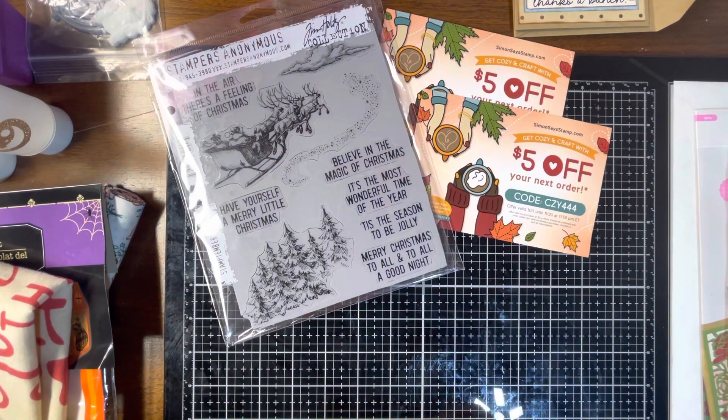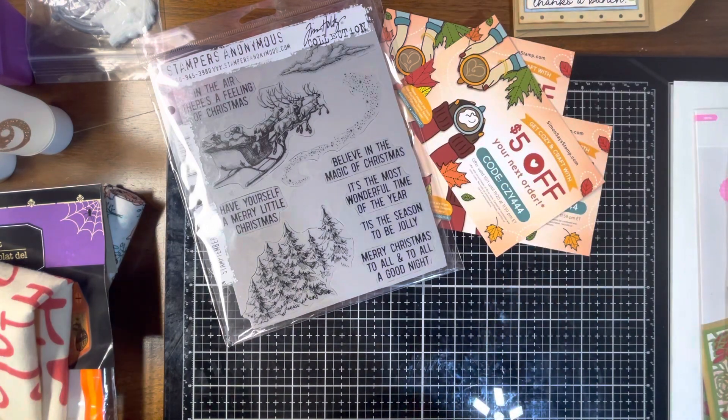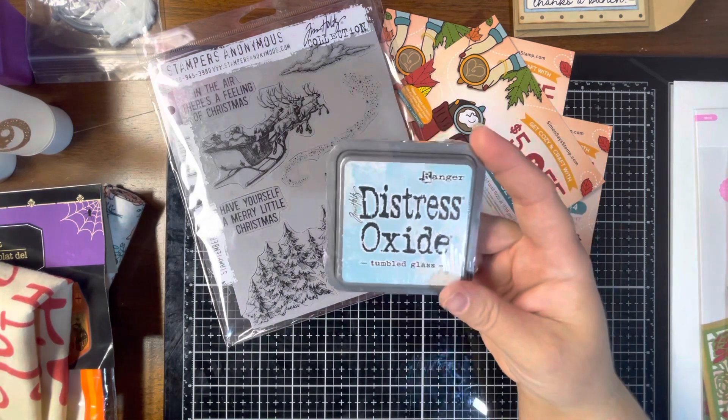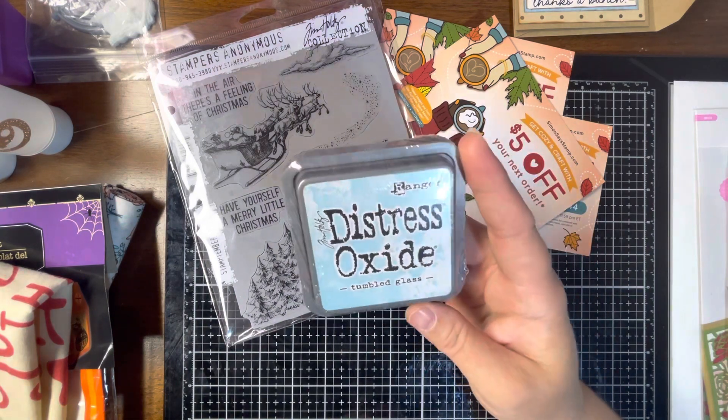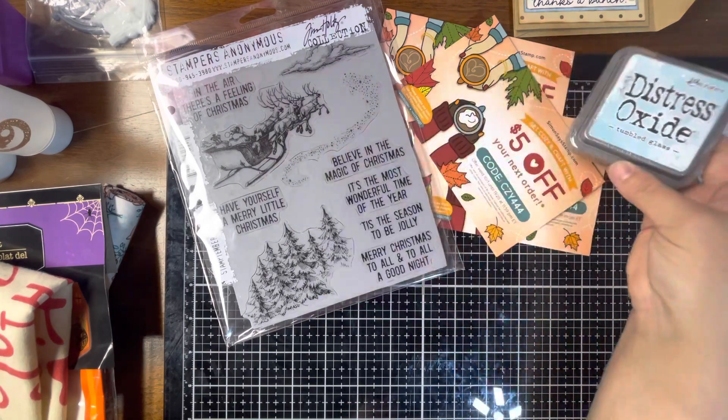They had a little sale going on, so I picked up some sale items and some Tim Holtz items. The first sale item was this Distress Oxide in Tumbled Glass — I don't have this color, so I went ahead and grabbed that.